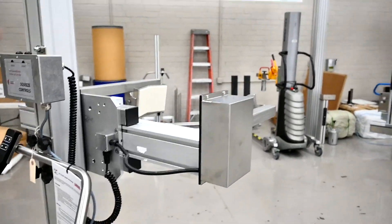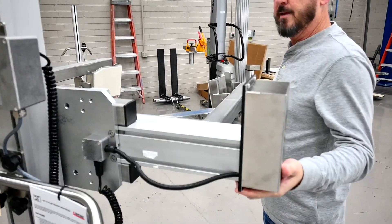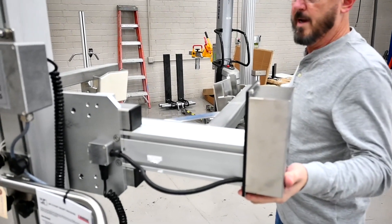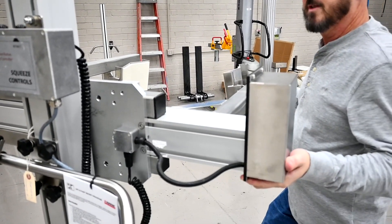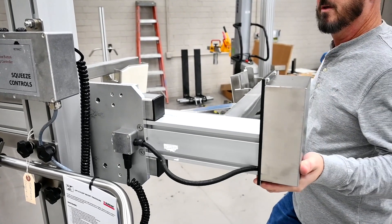Once you free up those four bolts, your mast should be free like that, so you want to lift up a little bit on the weight and then you can slide it out — whether you want to come out larger or smaller.